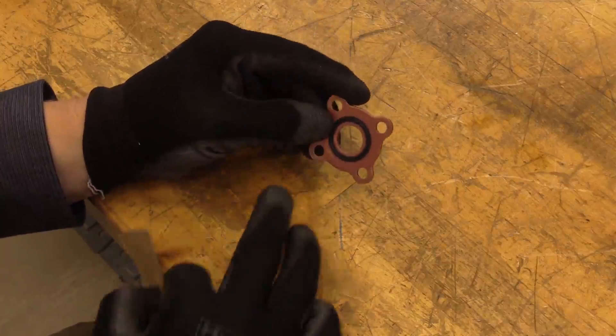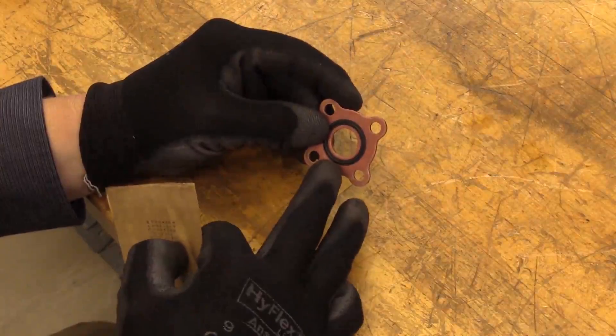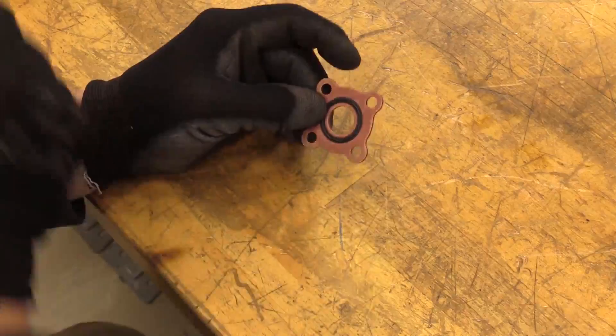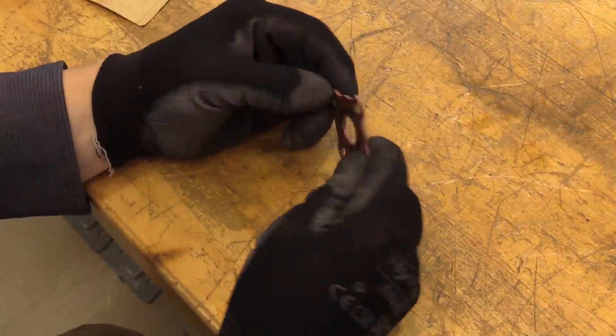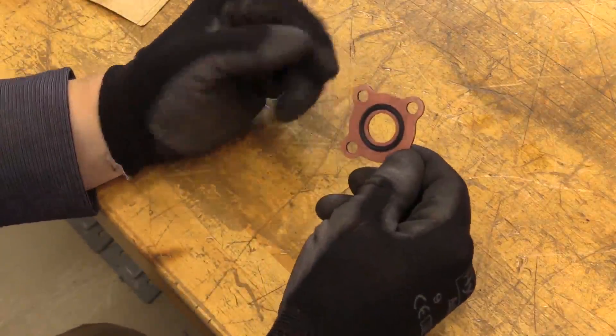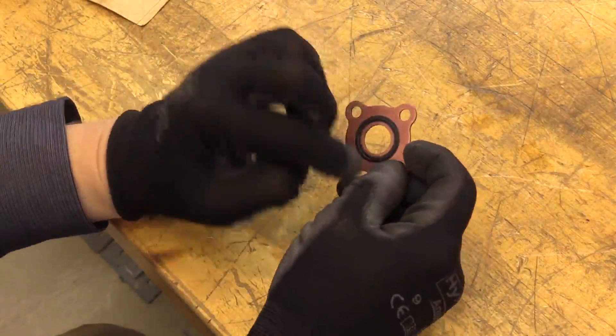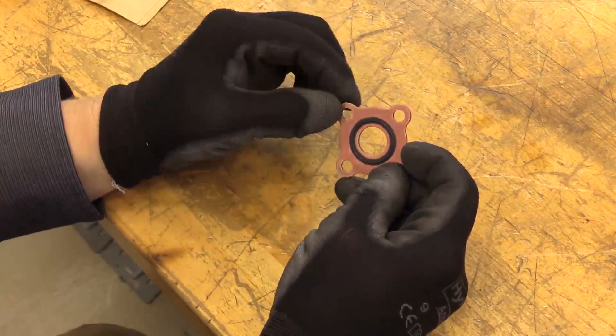Here I'm taking a look at the gasket seals which you'll see on the scavenge supply lines on the lubrication unit. I'm doing a basic inspection of these to make sure I don't have any nicks or dents on the metal surface, or any deterioration, cuts, or breaks in the o-ring material.